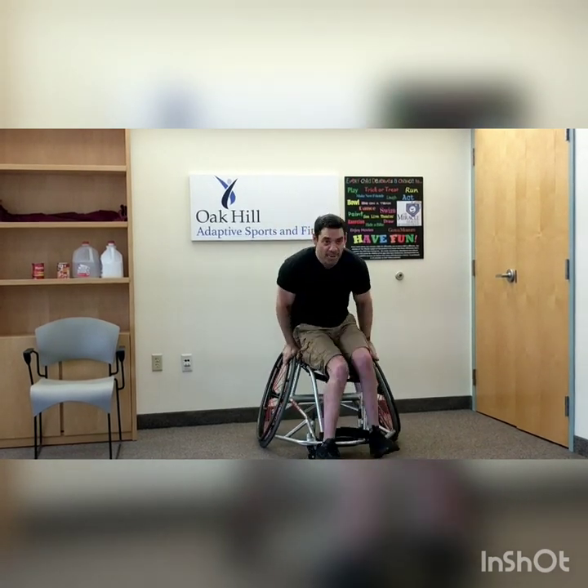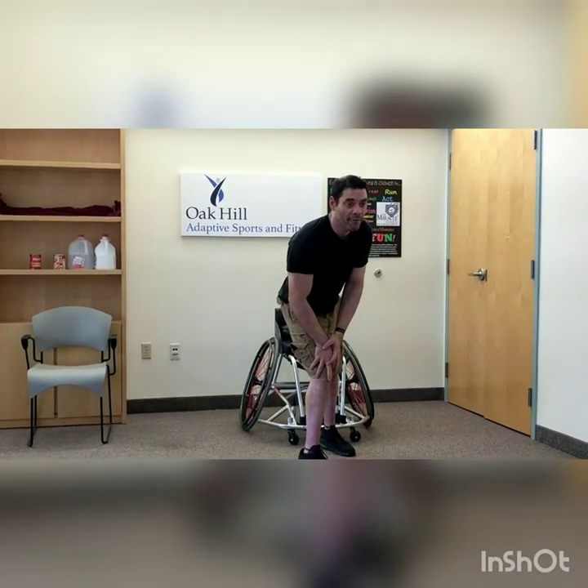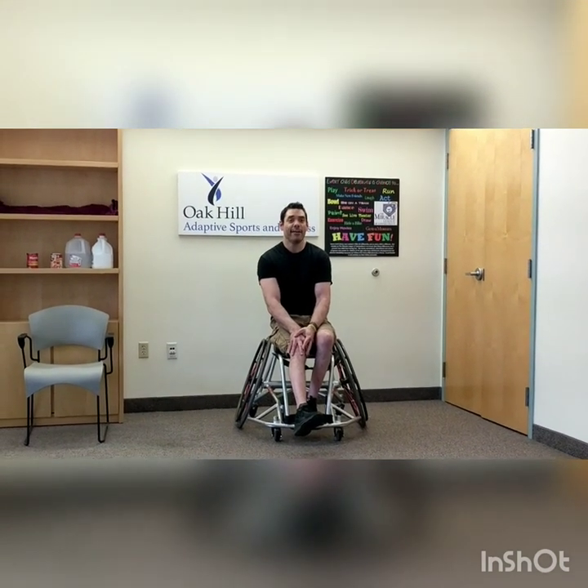Now we're going to do the runner's stretch. Stand up, one leg forward, one leg back — lean over that front knee, hands on that front knee. Hold for a count of ten. If you're on wheels, you're just going to reach down and if you can extend that leg out and put a little bit of pressure on your knee, you're doing great. Switch to the other leg, hold for ten. Great job.